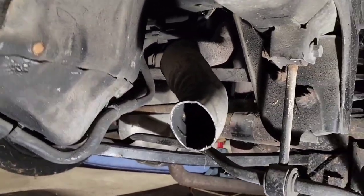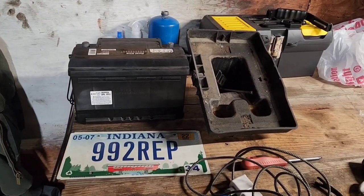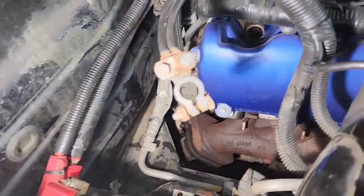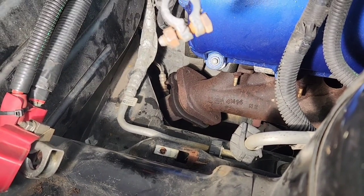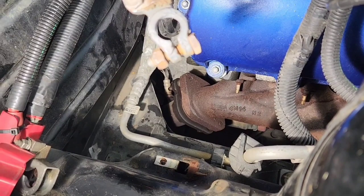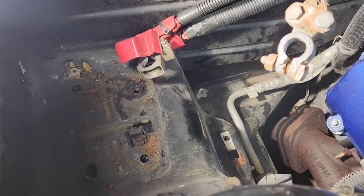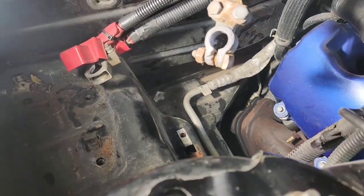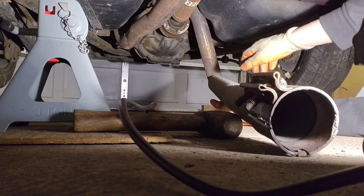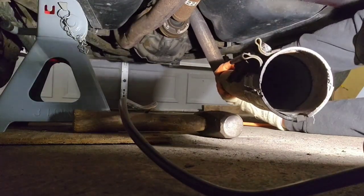Now I need to crawl underneath and try to pull that through. I also removed the battery and the battery tray to get access to the exhaust manifold so I could lube the bolts up and the O2 sensor — hopefully give it an easier time coming out. I believe it was three 8-millimeter bolts that go through the bottom of the tray. I did some of the louder stuff off camera just because it's loud and I'm only one man.